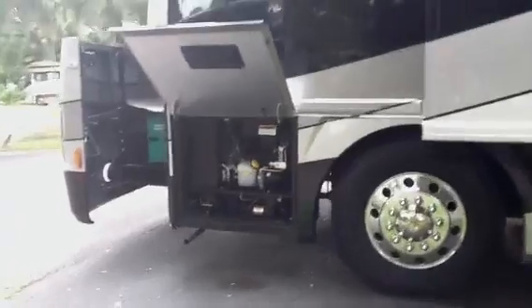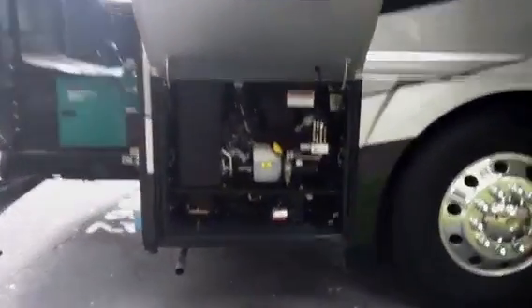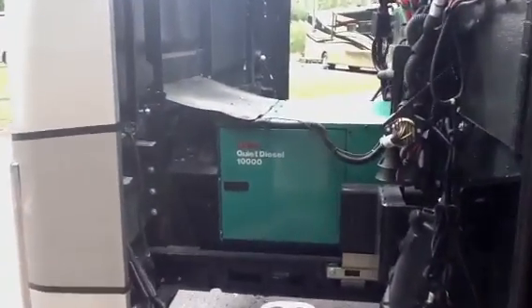Up here in this base storage you also have an air chuck — you'll see it up in the right-hand corner if you need to pump up your tires or have air for any reason. Above that is the manual or electronic slide-out tray. Quiet diesel Onan 10,000 watt generator.